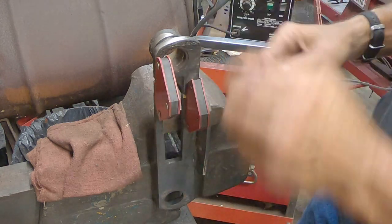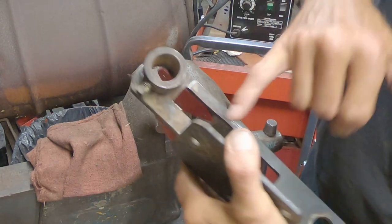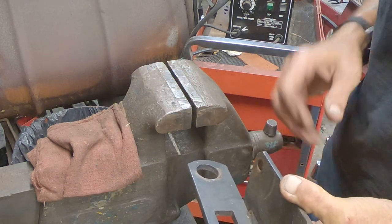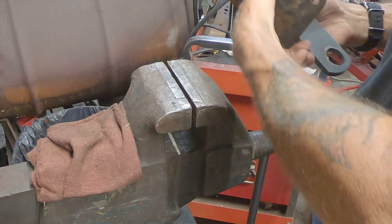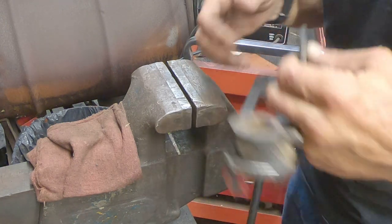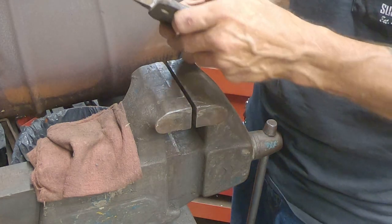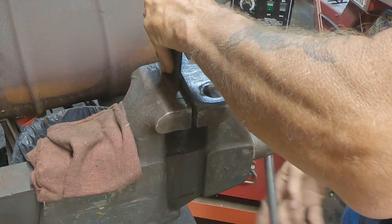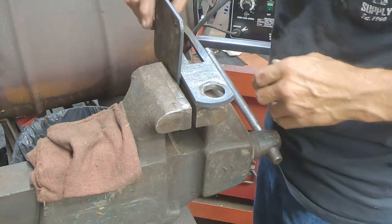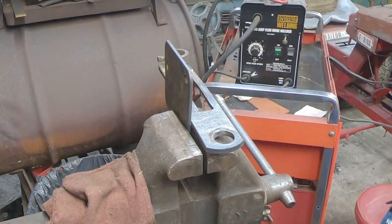I'm going to secure this side just like that, then lay my welds in here and here. I'm not going to chance damaging the camera with the light of the welder, so I'm going to do the welding off camera. Also, the strobe effect can affect some people and I certainly do not want to do that. When I get it tacked in place, we'll pop the camera back on so you can see.